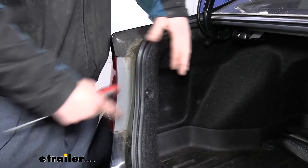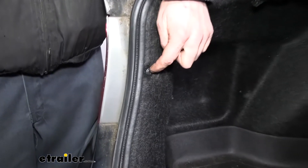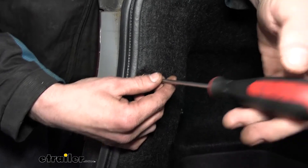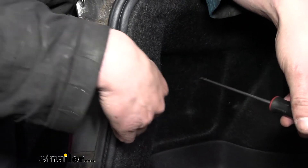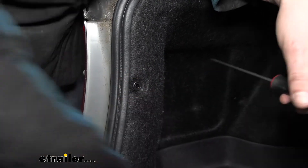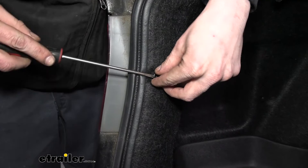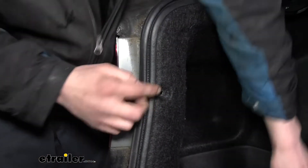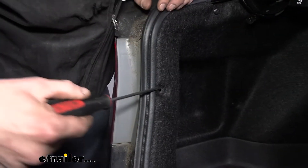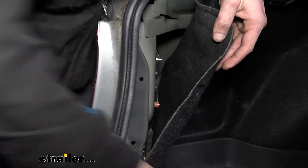To get to our side marker bulb, we've opened up our trunk and we're going to need to remove the fastener located here. If you've had your vehicle for a while, it's not uncommon for bulbs to burn out — this vehicle's been on the road for quite a few years now, so these bulbs have had a pretty good run. After we get that fastener removed, we can just peel this back. I'm going to stick my screwdriver in the hole there to pop it back.